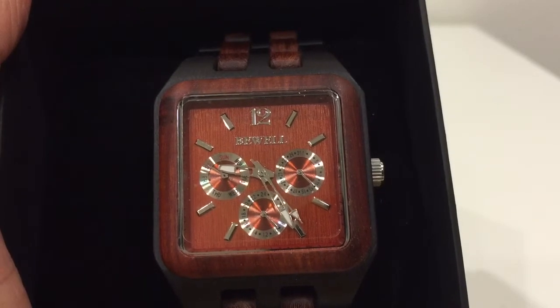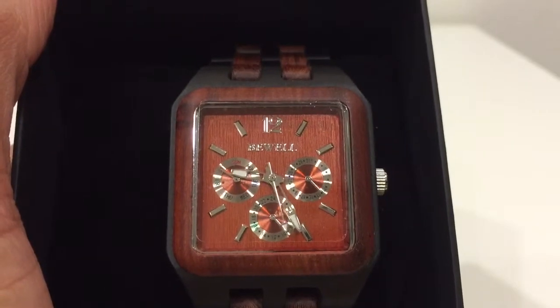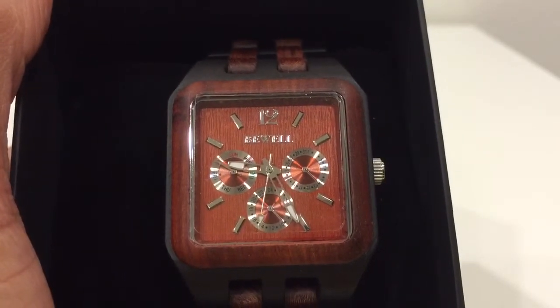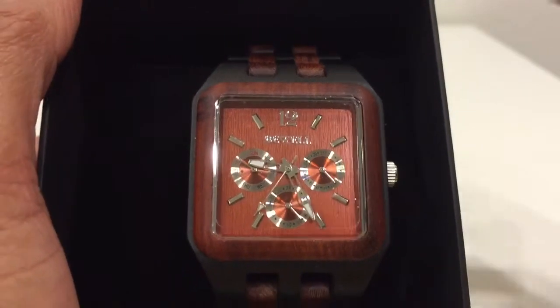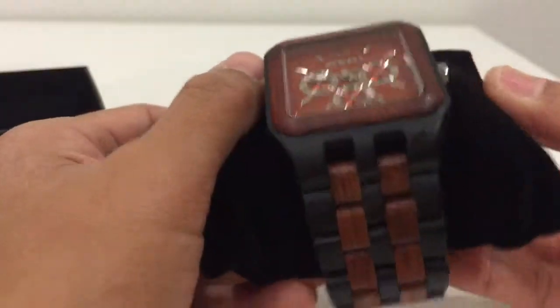The next sub-dial is for the date — month and date. The third one is for the 24-hour format, so if you're military, that's very helpful. But then again, this is a beautiful watch and it's for men.